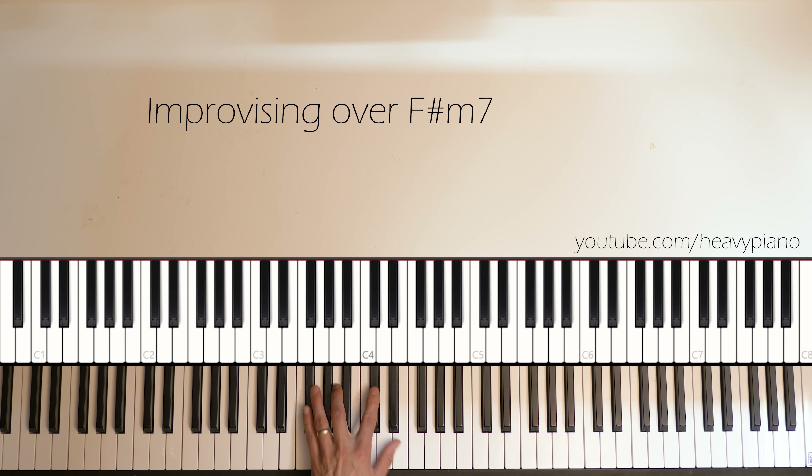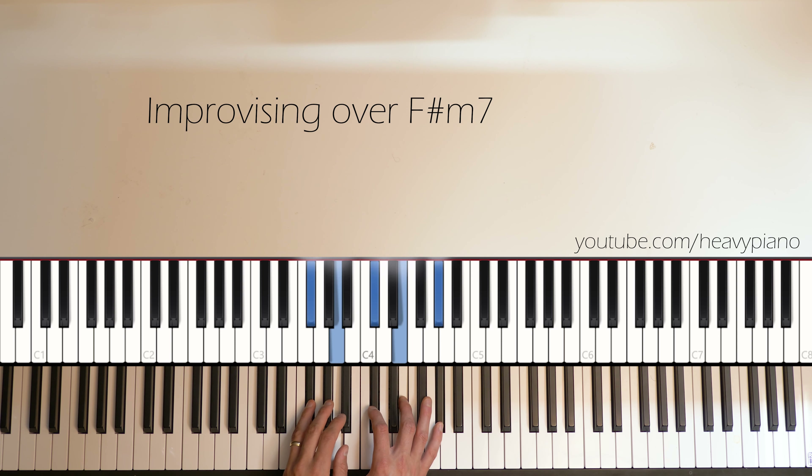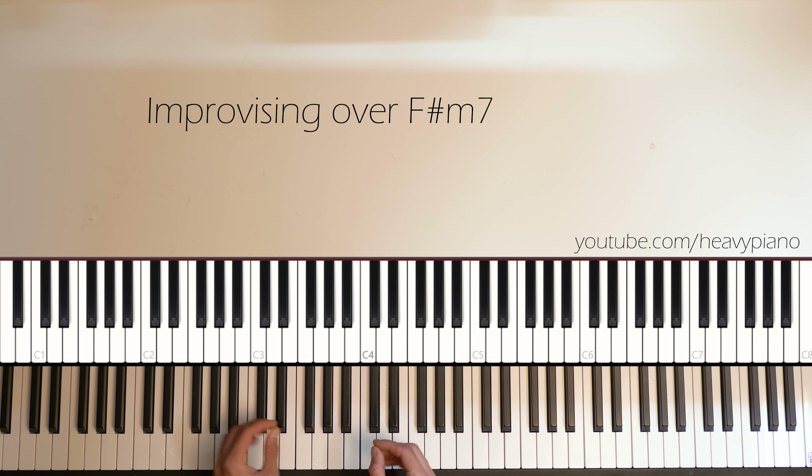If you just look at the basic F-sharp minor, add the seventh in there. I know these are really like square, kind of boring voicings, but let's just look at the basic notes here. Add the ninth in there.